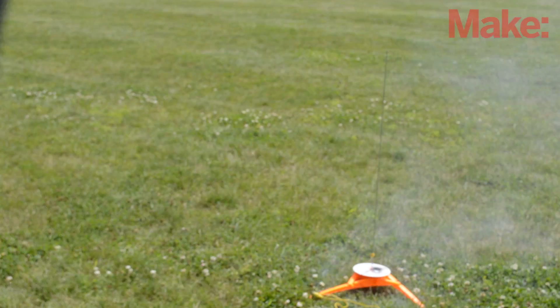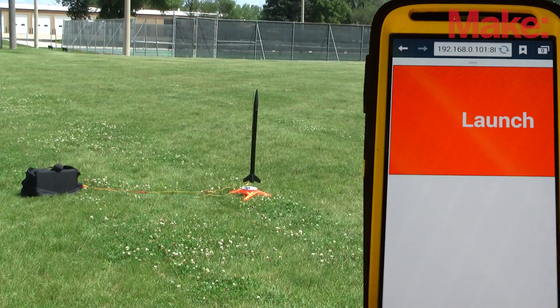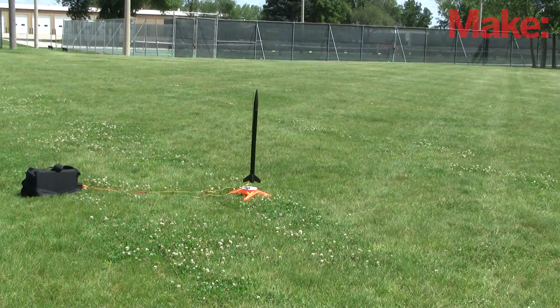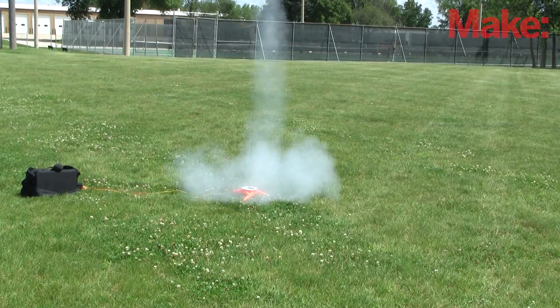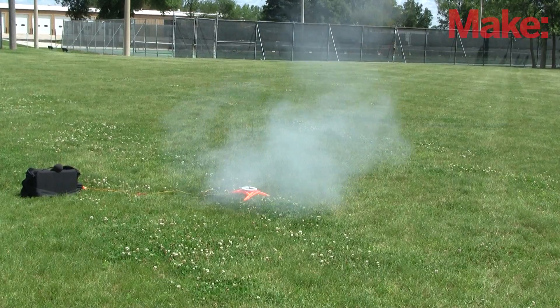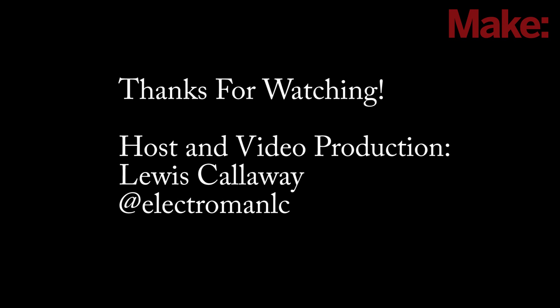Awesome! Three, two, one. All in all, this project surpassed my expectations and turned out just as I had hoped. Thanks for watching, and check back soon for more awesome projects from Make.